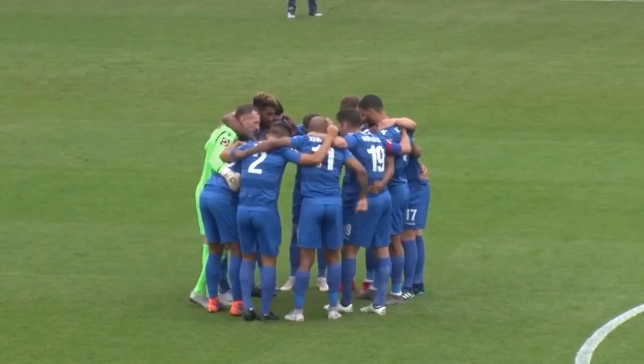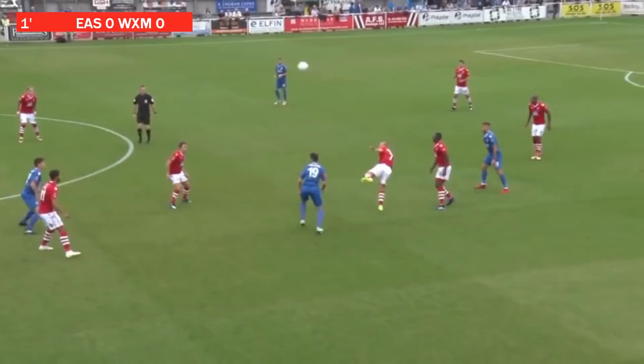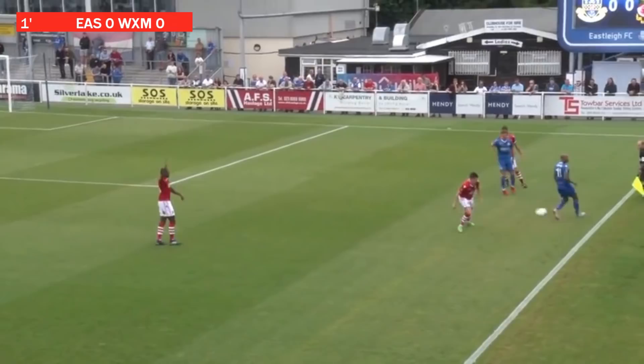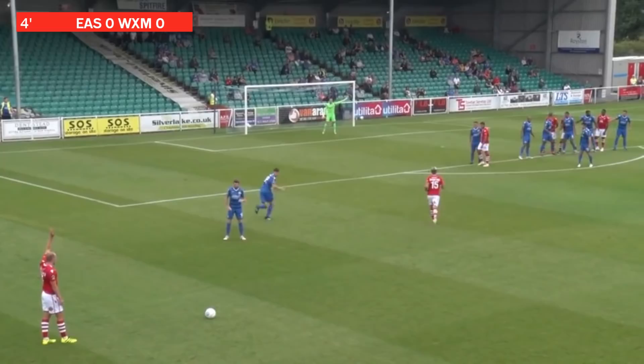So Eastleigh get underway. Ball all the way back with Graham Stack. Manny Smith gets ahead in. Summerfield will help it on once more. It's Josh Hare. Sean Pearson has to deal with it. It's with Jennings. Out for an Eastleigh throw-in. Summerfield to deliver — it's a good ball in. Pike heads it towards goal. It's out of play for a corner.